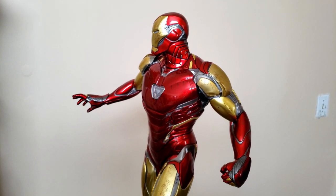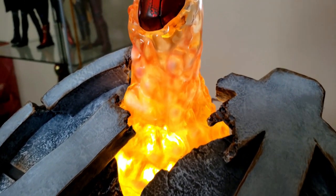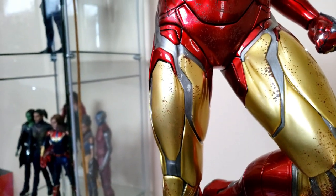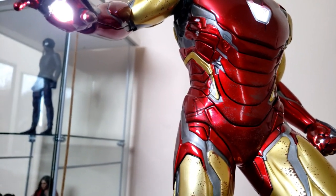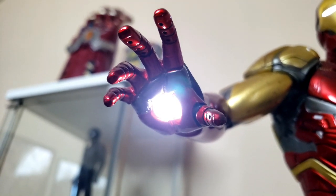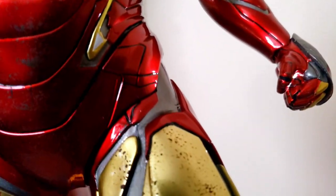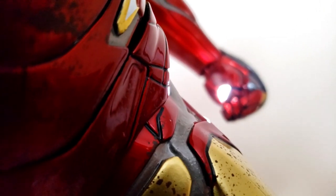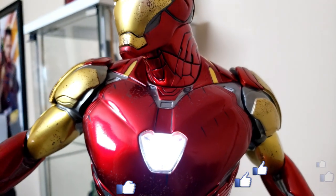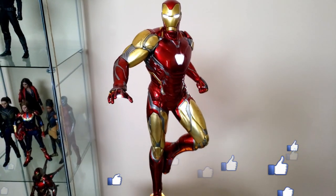For the $1,200 deluxe price point, you get the light-up feature, the extra wings on the back with a light-up feature, and of course the Robert Downey Jr. head sculpt, which is absolutely incredible. It is still in stock at Sideshow — I'm going to put the link in the description below. It ships today from Sideshow. Kevin was very happy with the standard version, but if you want those extra effects, definitely think about picking up the deluxe.